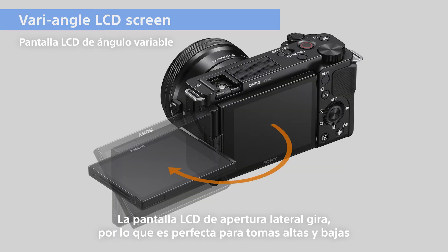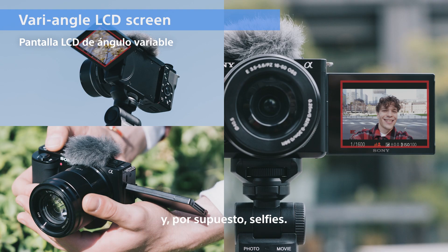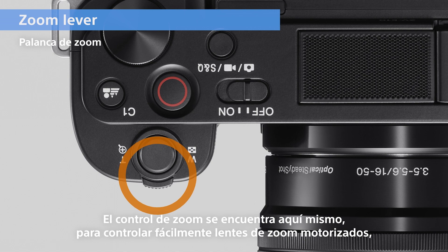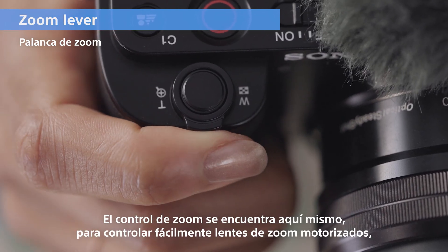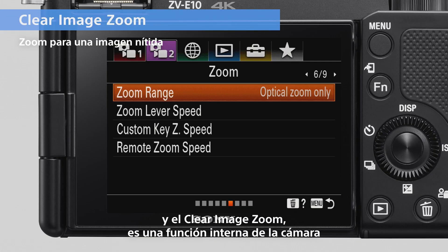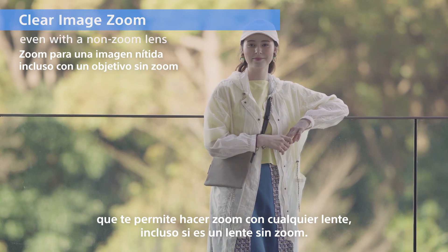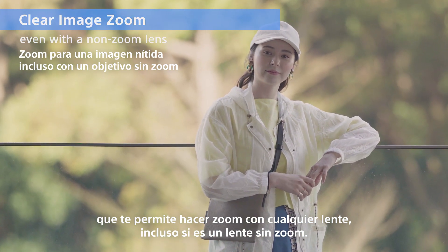The side-opening LCD screen rotates, so it's perfect for both high and low shots, and of course, selfies. The zoom control is located right here to easily control dedicated power zoom lenses. And clear image zoom is an in-camera function that enables you to zoom with any lens, even if it's a non-zoom lens.